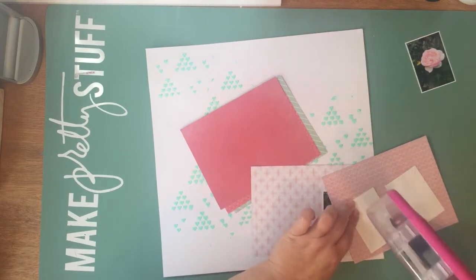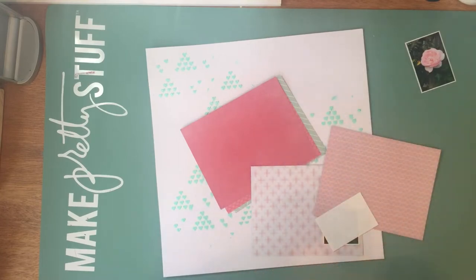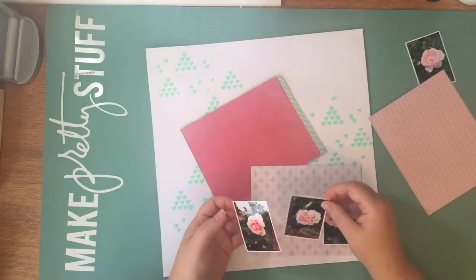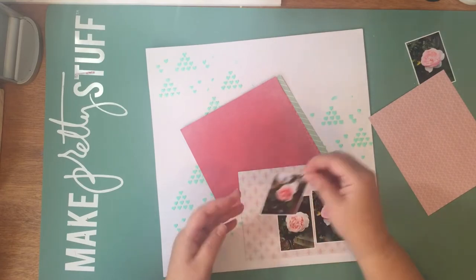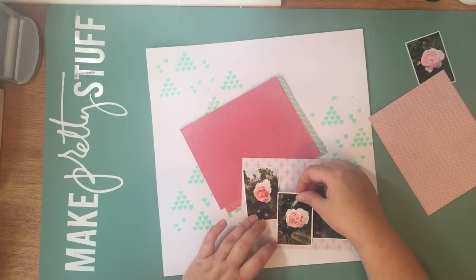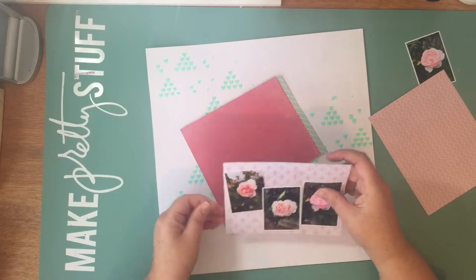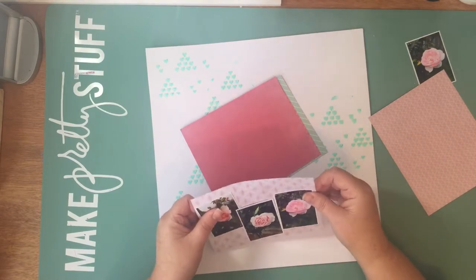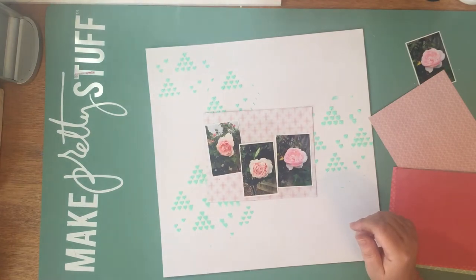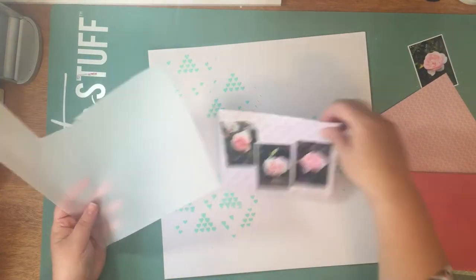Gold and stencils were easy. The thing I probably found the hardest was the stars. I love stars and I do use stars, but probably not in this type of layout. I am more definitely a hearts or florals person. Whereas stars I do use, but generally not with flowers and hearts as well.